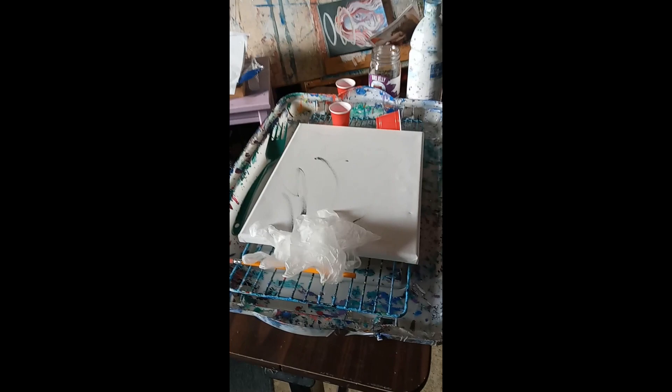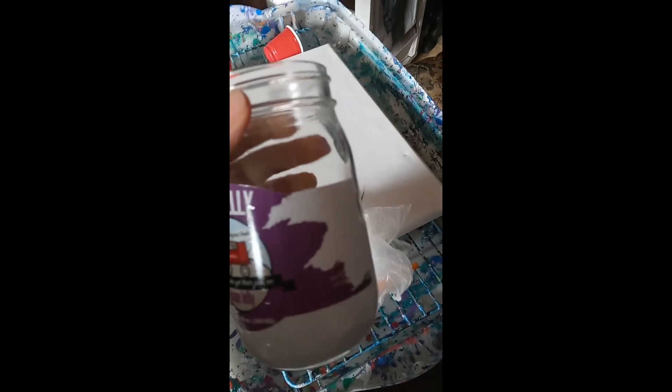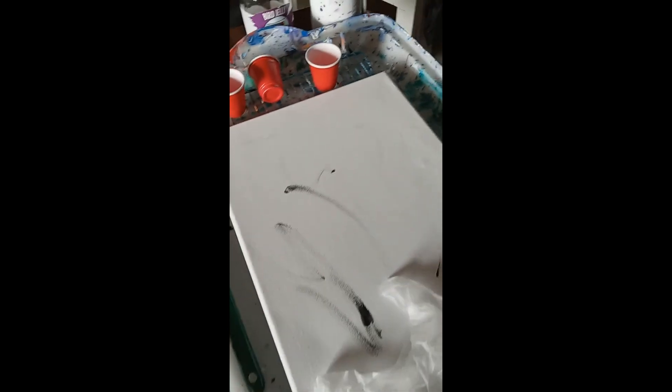It's gonna be like a base for the pouring painting, and then I'm gonna put images over it. It'll probably take a couple days to dry because the paint will be really thick. I've got everything mixing together — I have my Floetrol right here and I'm mixing black and white in with it because I'm gonna have gray for the base color.